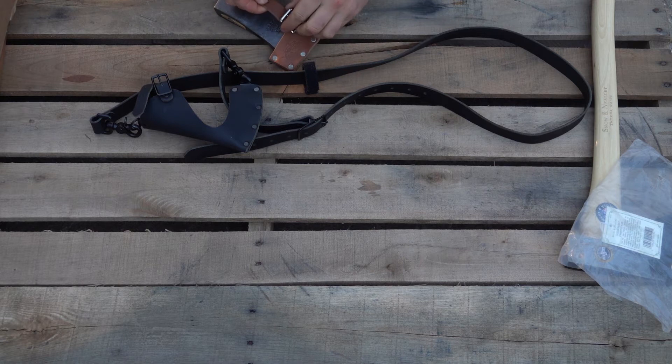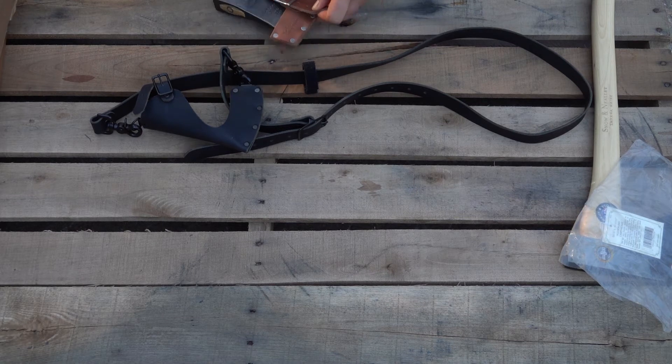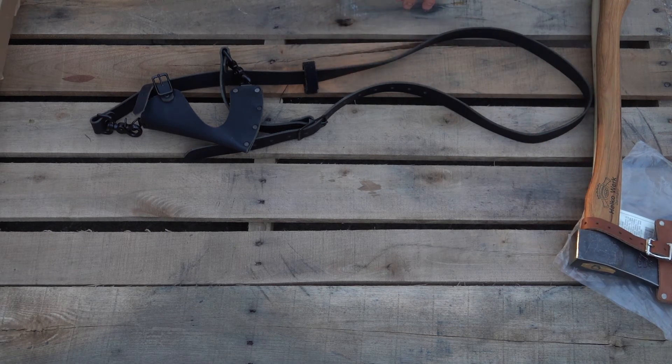We're pretty excited to have gotten this made because there's not a lot of axe slings out there for sale that you can buy, and especially not ones made in the USA.